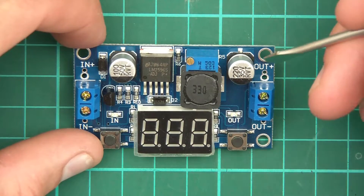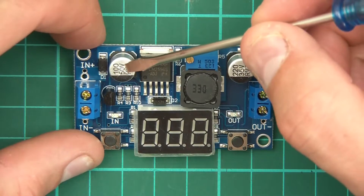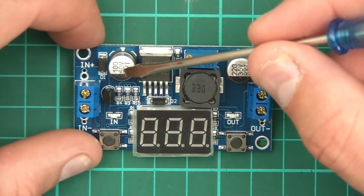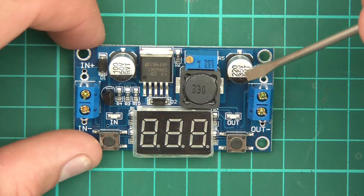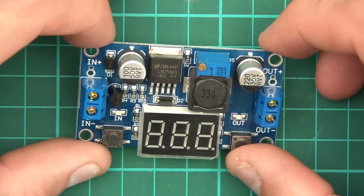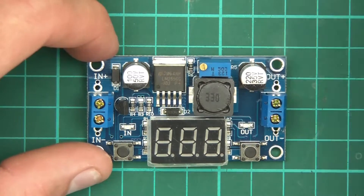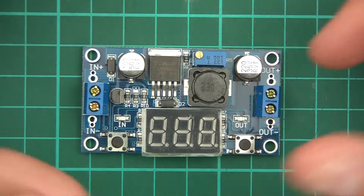We've got another capacitor which I'd imagine is a smoothing capacitor. The step-down idea seems to make sense because this is a 50-volt capacitor and this one's 35 volts, so the maximum input is probably around 50 volts and the maximum output somewhere near 35 volts — probably less. There are different modules like this — there's the XL module and all that sort of stuff — but I wonder what the capability of this one is. Usually they're designed for say one amp or something, but I wonder if this can handle more than that.